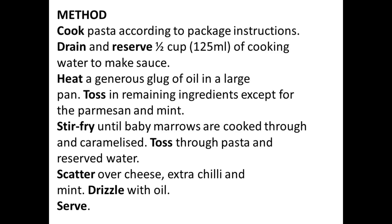Now let's go to our method. Cook pasta according to package instructions. Drain and reserve half cup, which is 125 ml, of cooking water to make sauce.